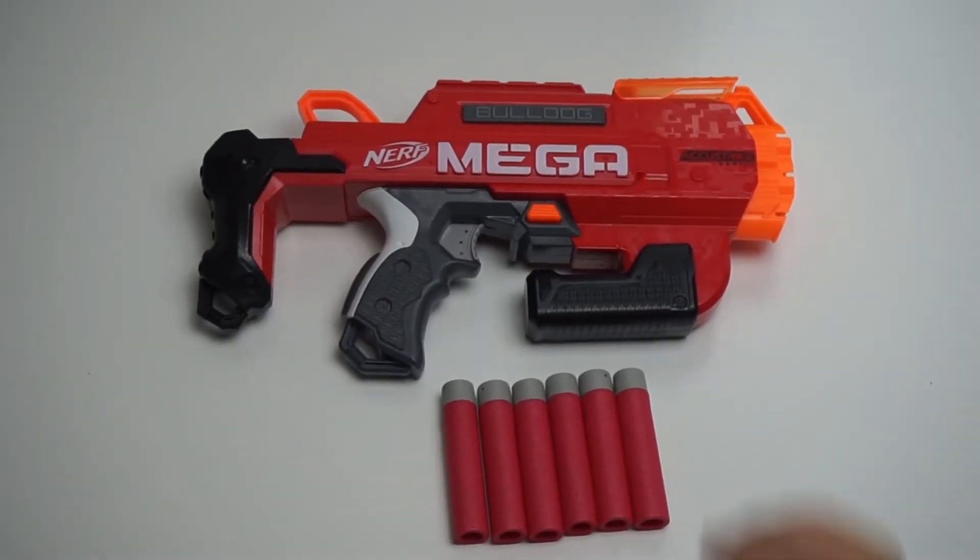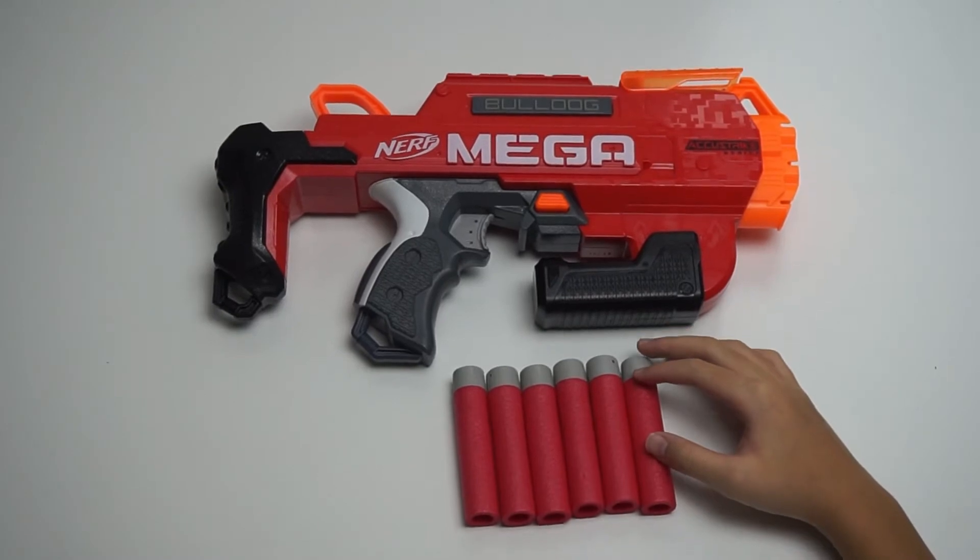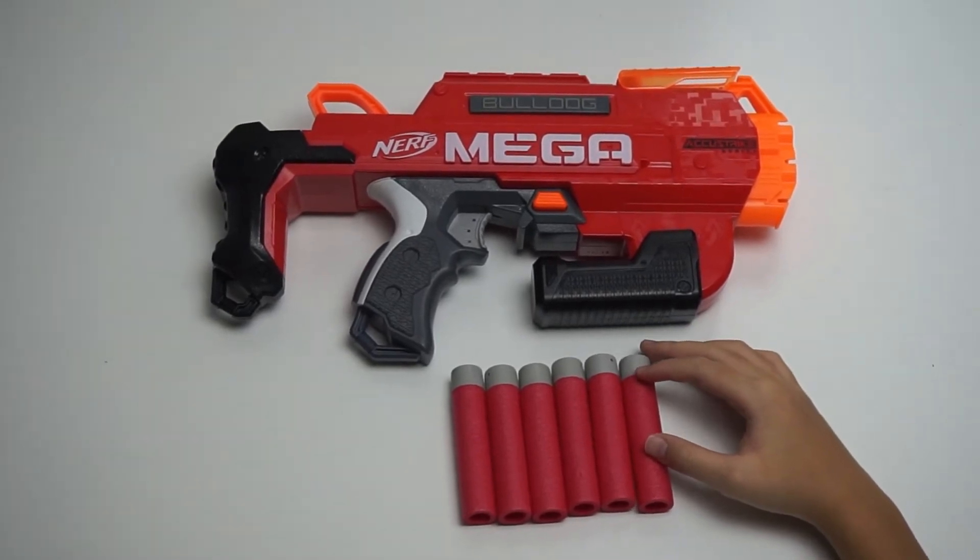Included in the package is the Blaster and 6 Mega Active Shrek Darts. This Blaster can also use regular Mega Darts.